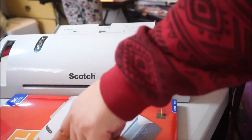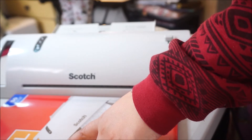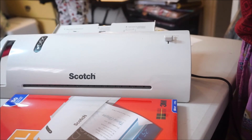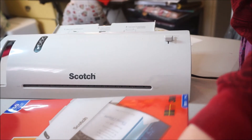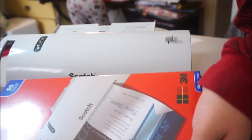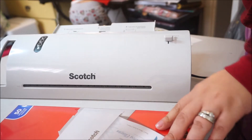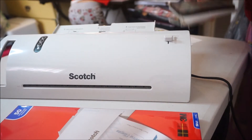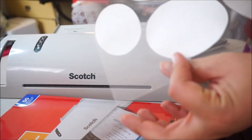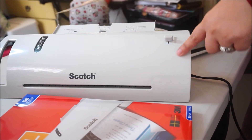The thermal pouches — I believe they were almost around the same price as the machine. I think they cost me around $18. But like I said, you're not going to run out of these quickly since it's 50 pouches. Other than that, I really love the Scotch thermal laminator. It did the job, it looks very pretty, and it doesn't look like it's going to come off at all. I give it 5 stars out of 5 stars.